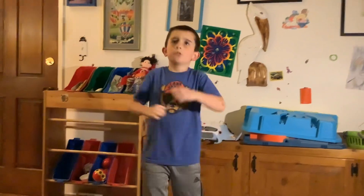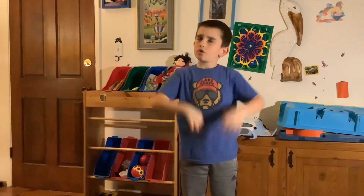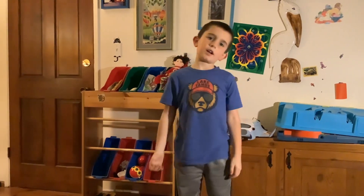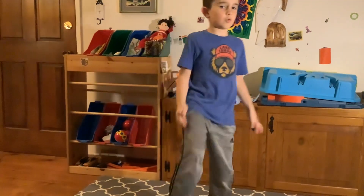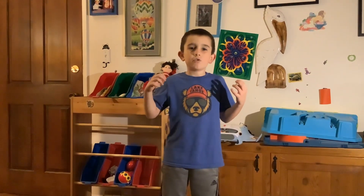Now that we're done with that, it's time for our final move. Stretch your fingers, your head, and wiggle your toes a little bit. And now it's time for the final move.